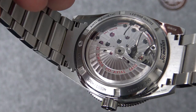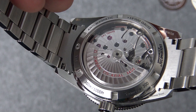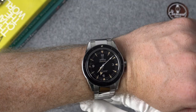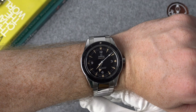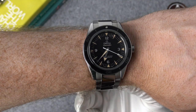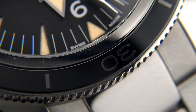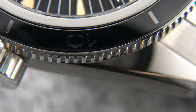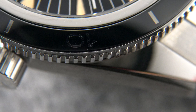The movement is stunning to look at through this case back. It features a wave design on the rotor, and visible behind the silicon balance spring we can see that very delicate perlage that's applied. The case itself features brushed and polished elements and a ceramic and liquid metal bezel — a triumph of technology using a zirconia-based liquid metal to fill the ceramic insert. These two elements are fused together, unlike a Rolex or other bezels that have white gold or other materials painted in.